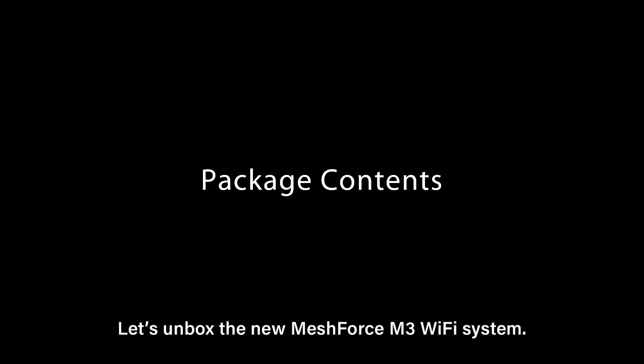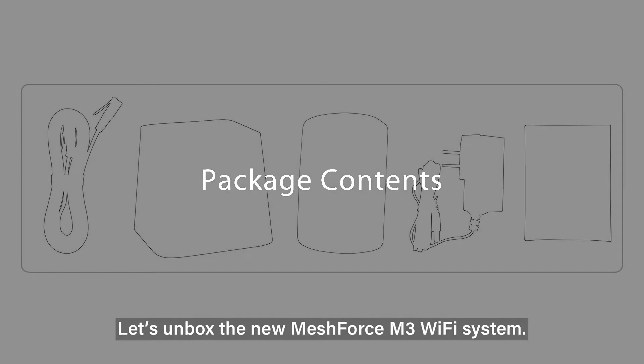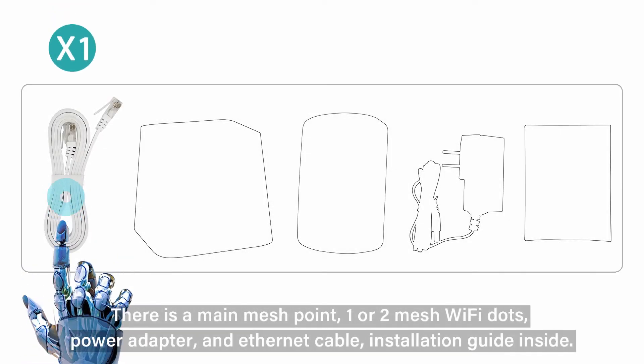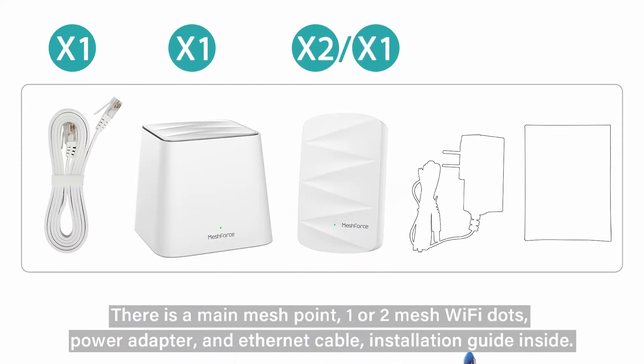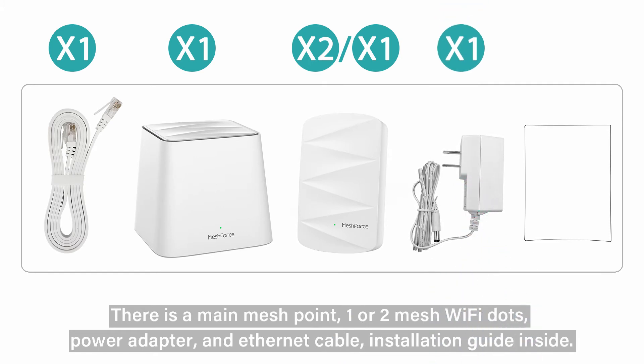Let's unbox the new MeshForce M3 Wi-Fi system. There is a main mesh point, one or two mesh Wi-Fi dots, a power adapter, and an Ethernet cable. Installation guide inside.